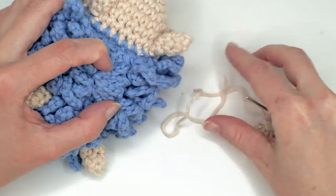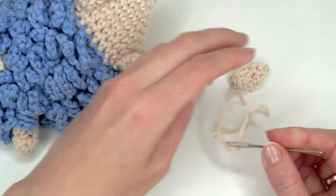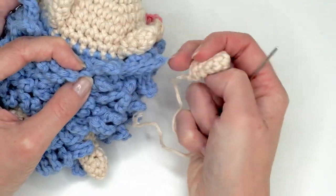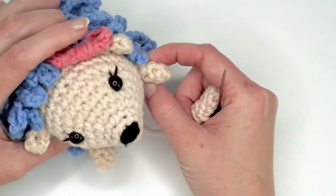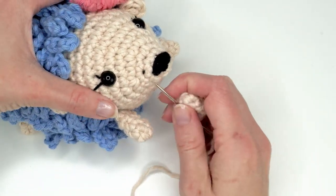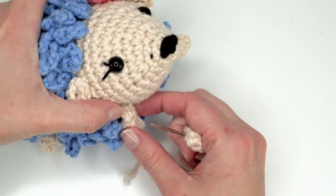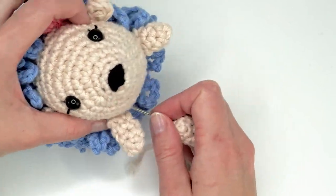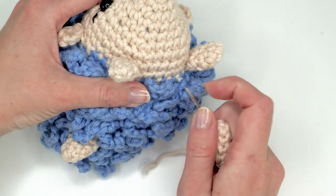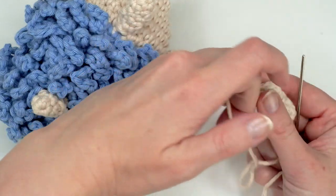I had some trouble with my camera, so I'm just going to quickly show you how I sewed on the front feet. I just went here on the side — try to pinpoint where the mouth is, or just go a couple of stitches, like seven or eight stitches below the eyes. Then I had six stitches apart between the front feet and positioned them with pins. You don't have to do the exact same position I did.